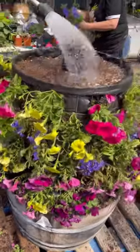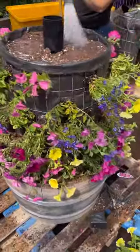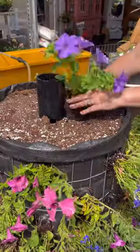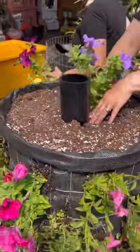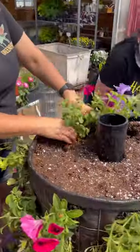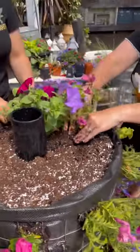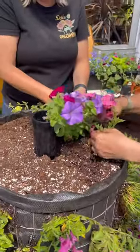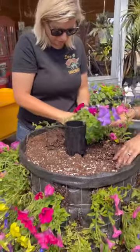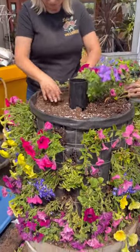This petunia tower is on a palette for easy moving. Everybody seemed to want to water down the middle of the hole to make sure that was working — and it was working fantastic. We had an absolute blast in the greenhouses putting this together. Gorgeous mix of color, matches our living wall colors for this season. Look how bright and cheerful it is already.